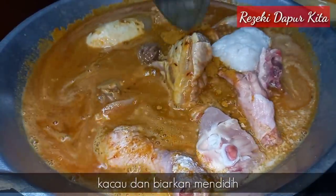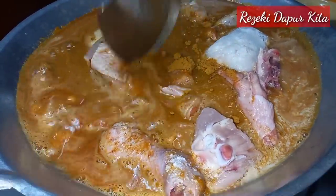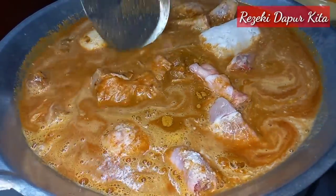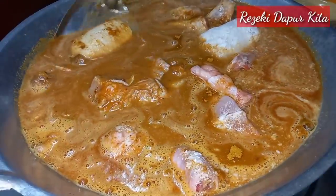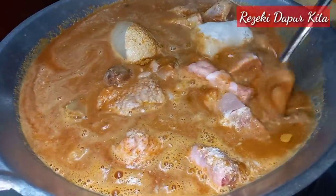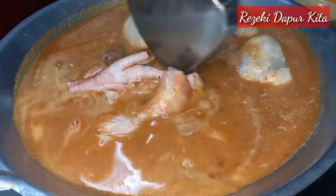Cara orang tua-tua dulu, sebab dia masak mudah-mudah je, dia tak pakai tumis. Tapi dia kena masak betul-betul, kalau kita masak tak betul tu, dia akan buat kita sakit perut. Biarkan dia mendidih.